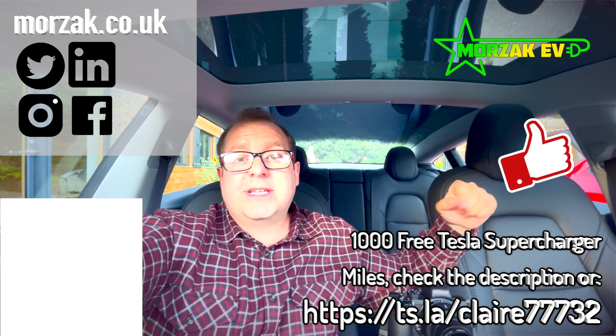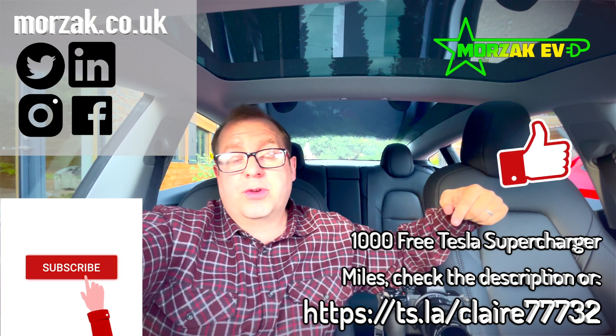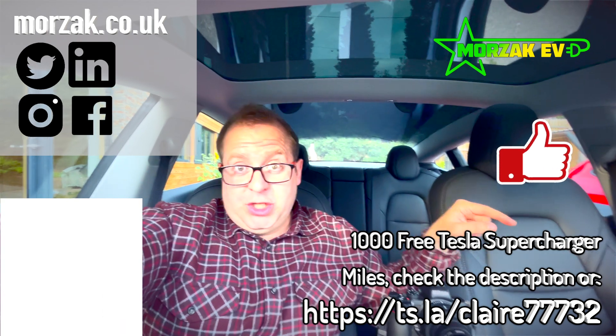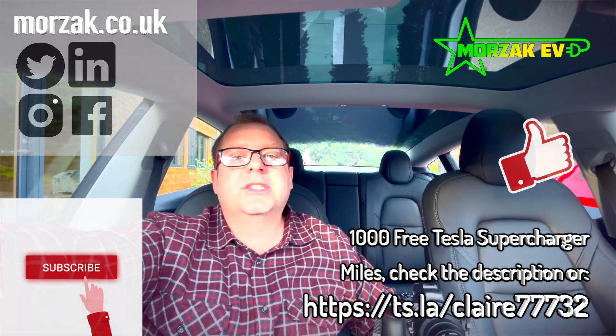If you are buying a Tesla and you haven't done so yet, make sure you check out our referral code in the link below in the description, and we both get 1000 free supercharger miles to be used on the Tesla public supercharging network.